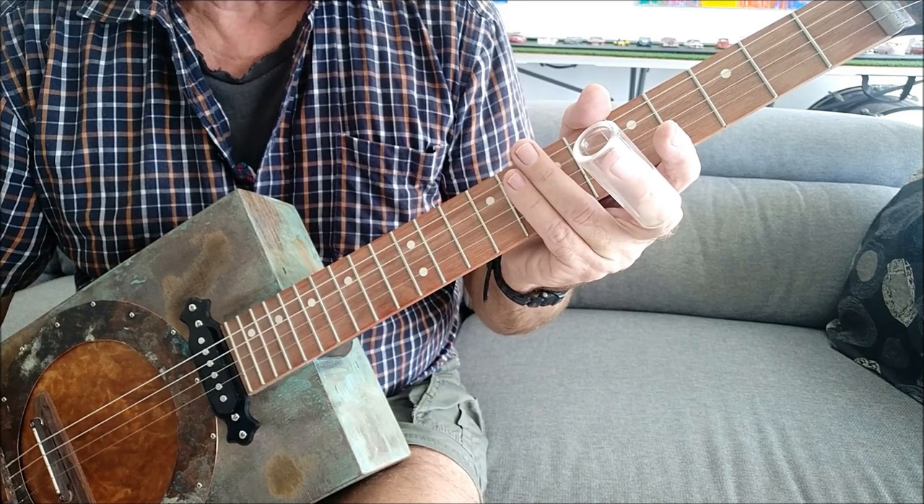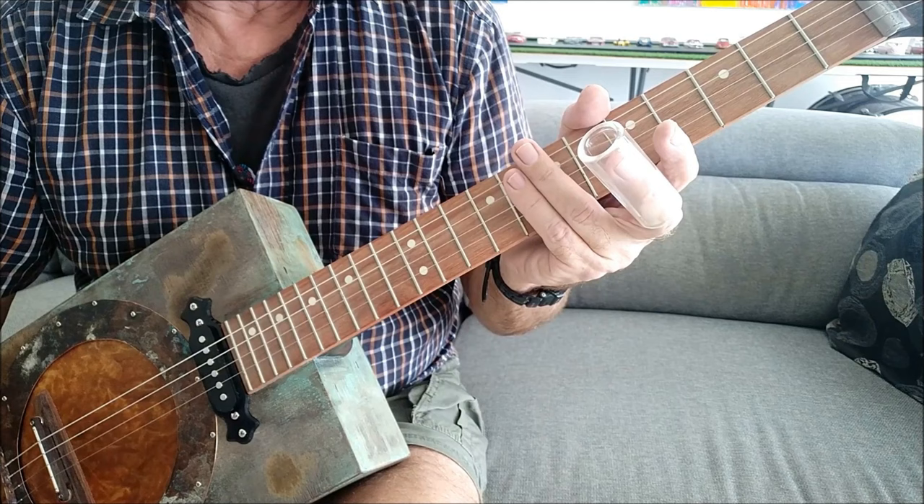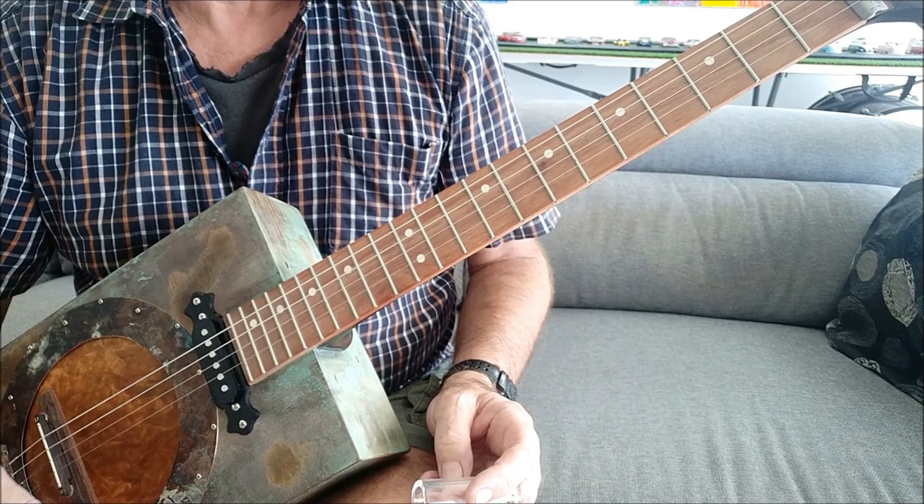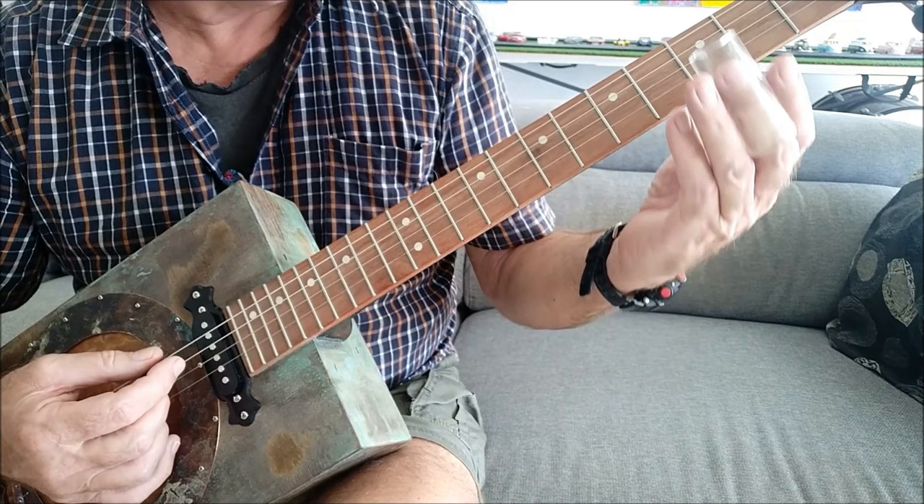Hey there guitar fans, it's Gazza here again. I'm going to teach you how to play 'Serves You Right to Suffer.' It's a song that was played by the J. Geils Band and John Lee Hooker back in the 60s and 70s. It's a great little simple tune, perfect for getting to know how to use the cigar box guitar if you're a beginner.